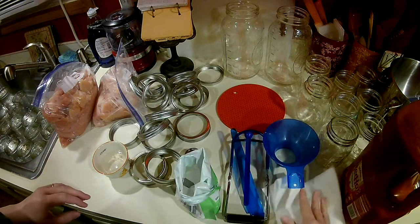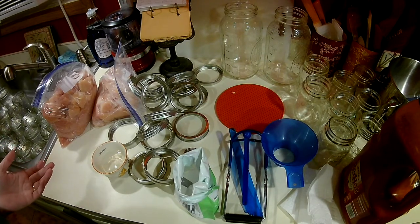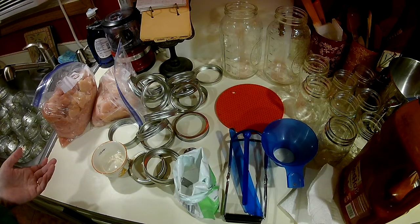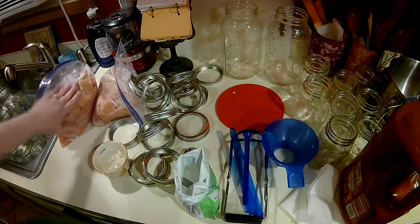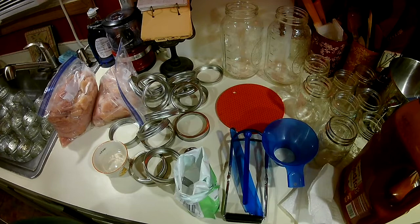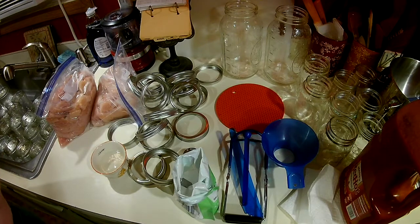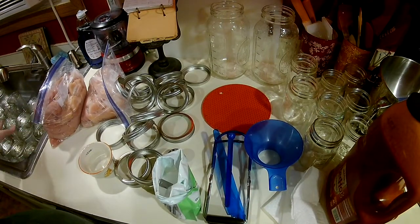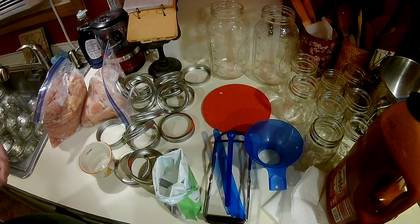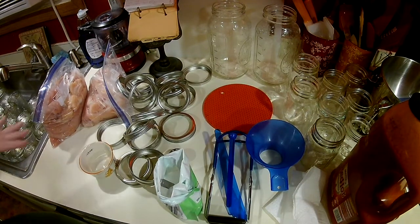I think I'm going to make this first batch kind of buffalo — well, it's just hot sauce, it's not really buffalo sauce. I'm going to pour some right into the jars, because I read the ingredients and it's cayenne pepper, vinegar, water, salt, and garlic powder, so it's all good to can. I'm going to raw pack them and not put any additional liquid in — just whatever sauce is on the chicken.